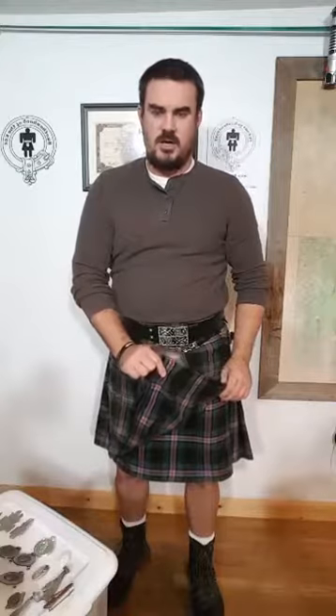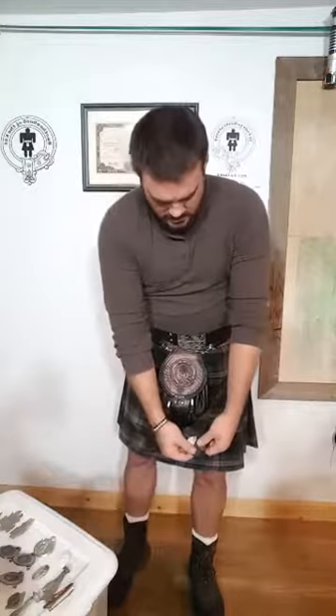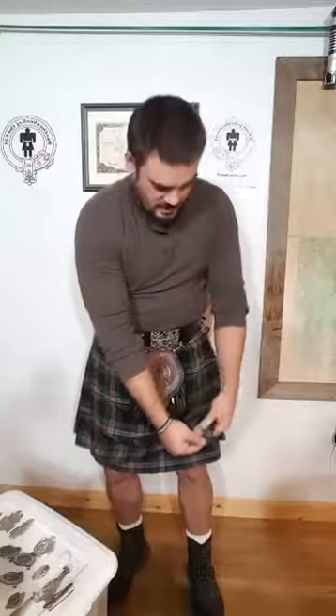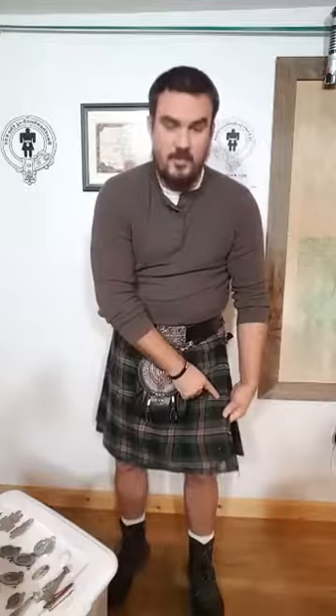So, unless you have some very specific reason for it, the kilt pin only goes through just the top layer — which is the outer apron of your kilt — right along the selvedge on the edge, down at the bottom. I have seen a lot of people with multiple kilt pins for whatever reason — totally fine. Whether you want to have it at the bottom or up top, also totally fine.